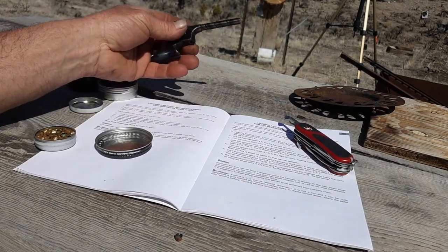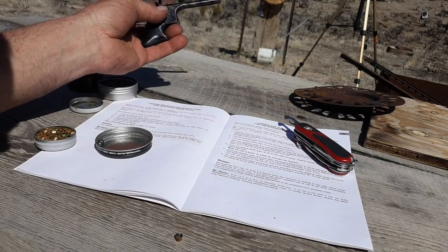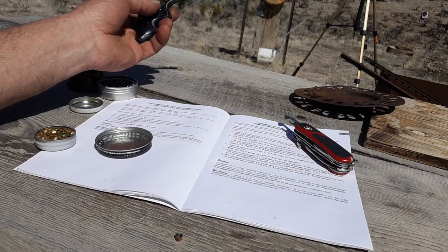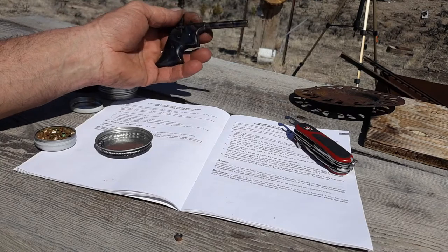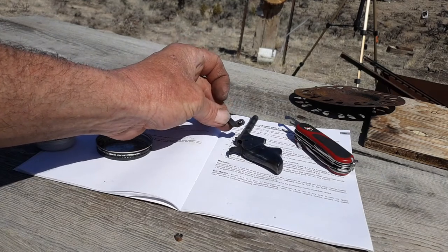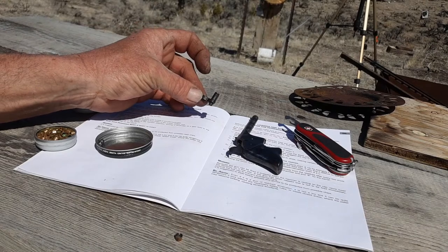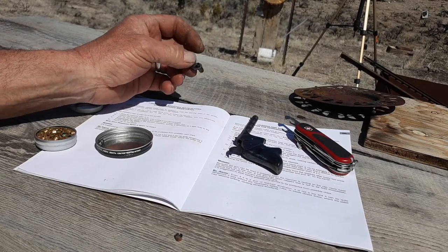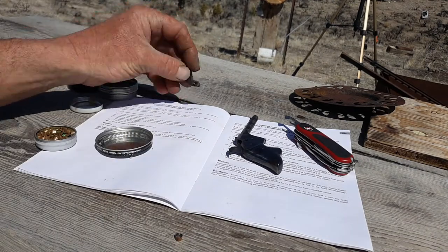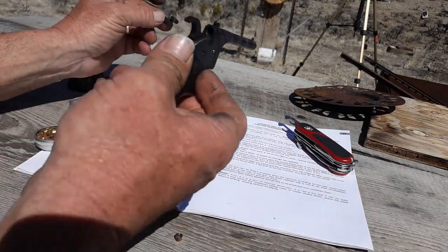They also say — they strongly recommend not to use any kind of black powder nor any smokeless powder. The reason for that is pretty obvious: such a large hole in that nipple means if you did get even a small amount of black powder in there, there's going to be even more of it blasting back at you. So I would follow their recommendations and do not try any black powder in this.